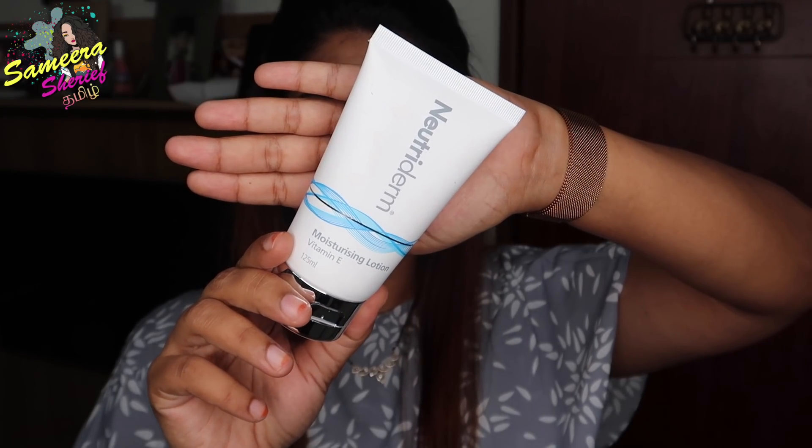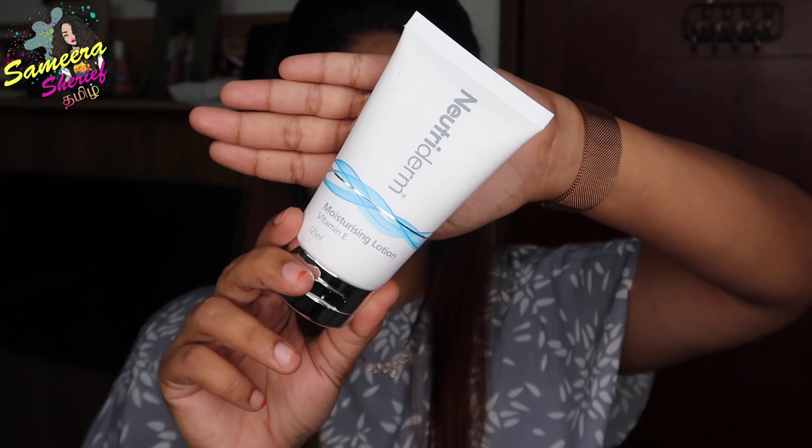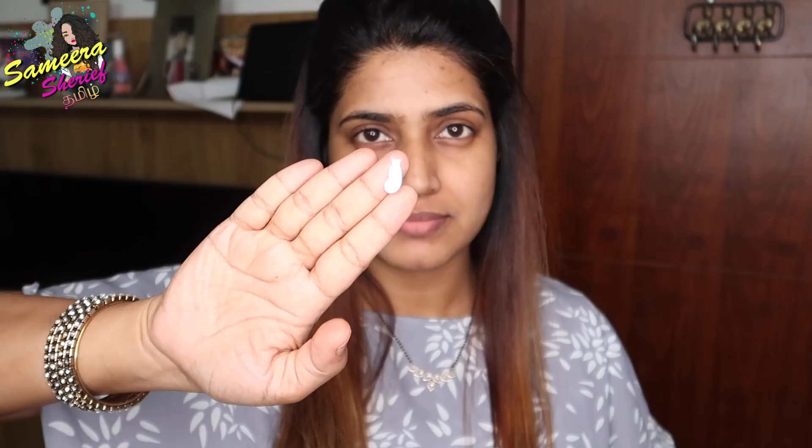Next, I will do the moisturizing. I will use Nutri-Derm Vitamin E Moisturizer. This is a vitamin E product that also works as a primer, so we only need 10-15 products to make up. Just applying this moisturizer creates a barrier between our skin and makeup.